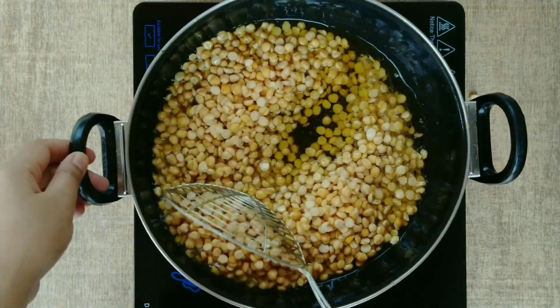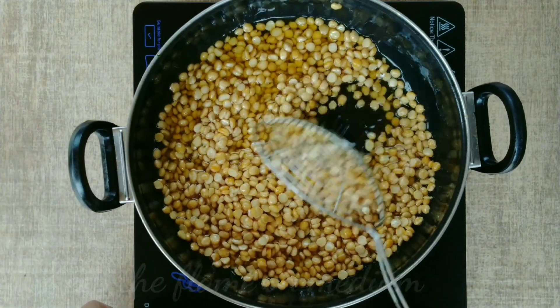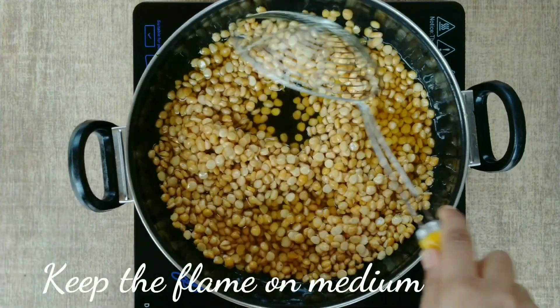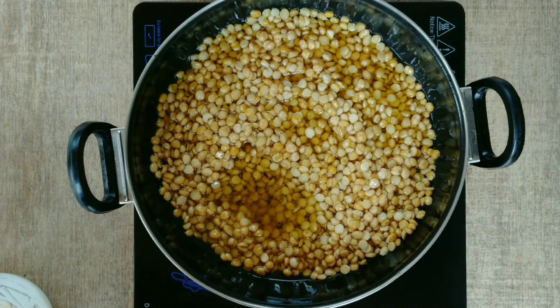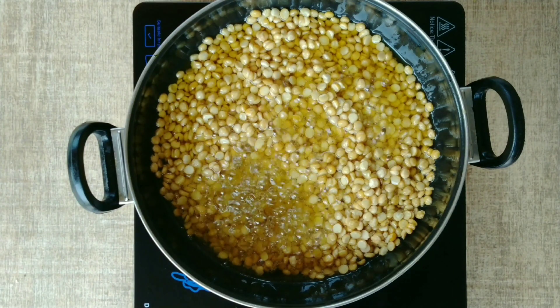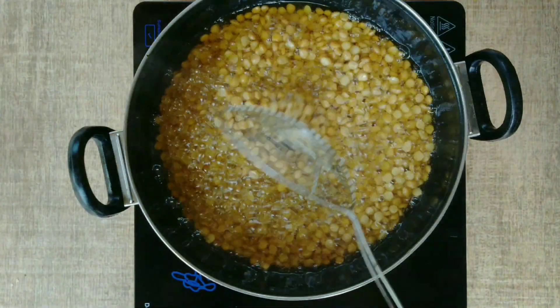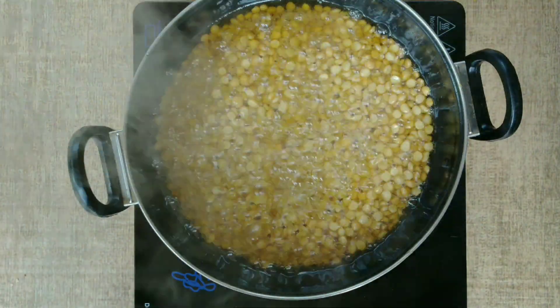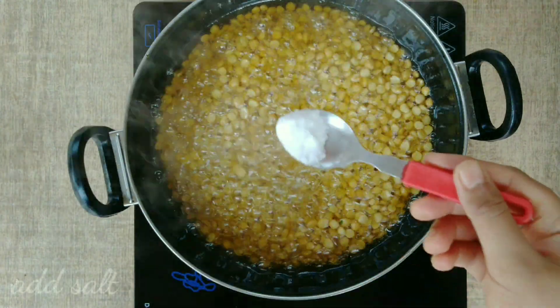Keep the flame medium on the pan. If the flame is too high it will become very hard. On medium flame, the dal will fry evenly and start to shrink as it fries — that shrinking is normal and shows it is cooking properly.